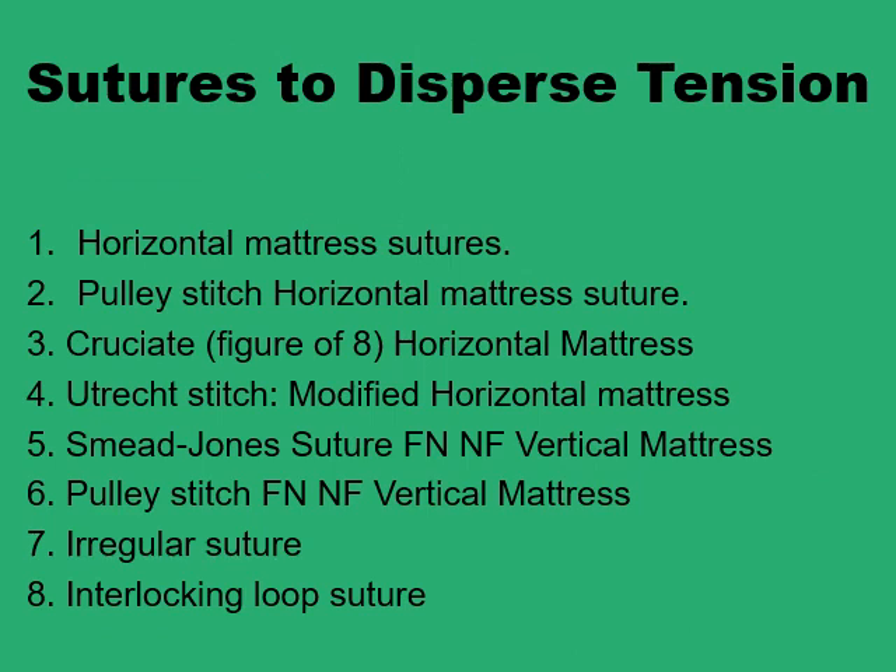We'll go through a group of sutures developed to provide better dispersion of tension in wounds. The first four are the horizontal mattress and its different modifications, followed by two vertical mattress modifications, the irregular suture — a hybrid between horizontal and vertical mattress — and the interlocking loop suture.